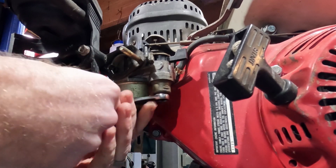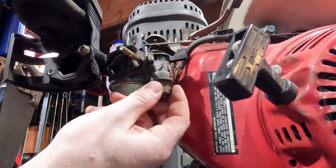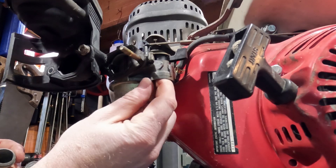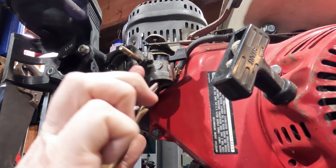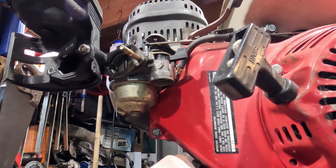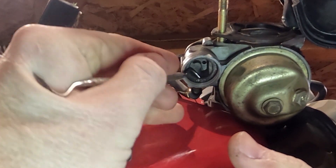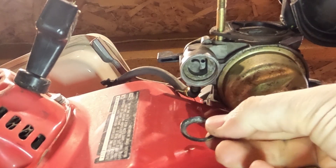Let's hop down here and do the bowl next. Down under here the sediment bowl is a 10 millimeter — just pop that open. It looks really clean up in here. There will be an O-ring, which is pretty smushed. Let me see if I can get a pick in there — it's stuck in there pretty good. There we go. Oh man, that thing has seen some better days. Let me get the new one for comparison.